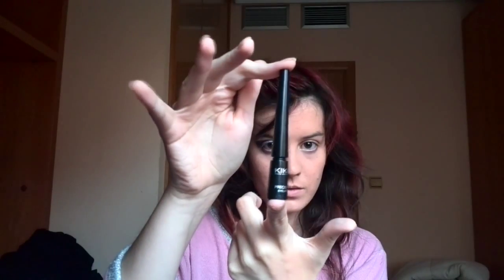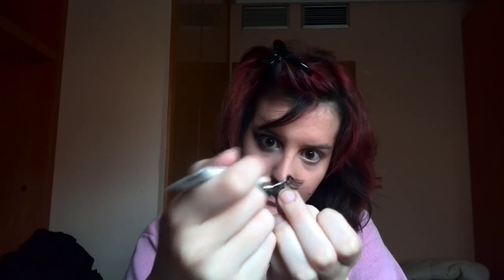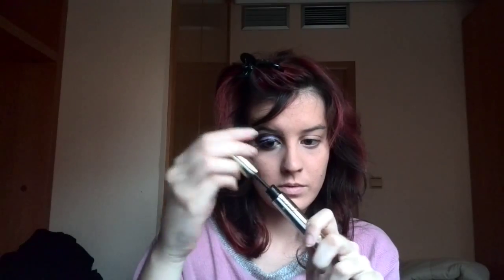Take a liquid eyeliner, and line your top eyelid. Then take a black eyeliner, and apply it on your waterline. Now I am going to take my false eyelashes. Then add mascara on your bottom lashes.